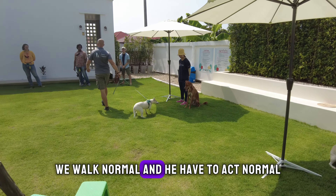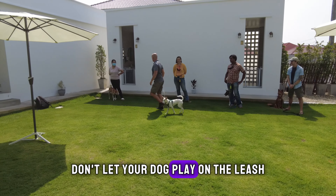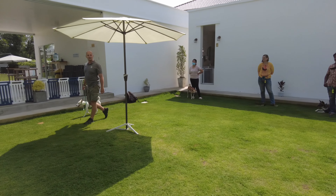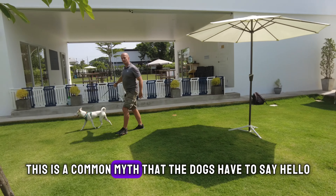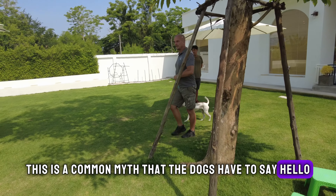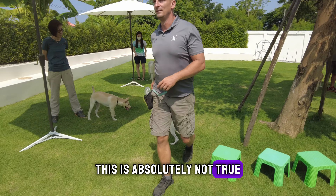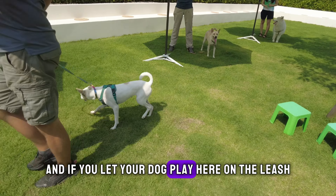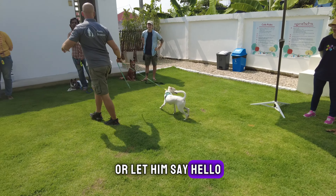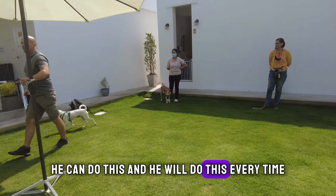The dog on the leash should learn that even if he sees other dogs, we walk normally — and you have to act normal. Don't let your dog play on the leash or let them say hello. This is a common myth that dogs have to say hello to every dog they meet on the street. This is absolutely not true. If you let your dog play here on the leash or say hello, the dog learns he can do this and he will do this.